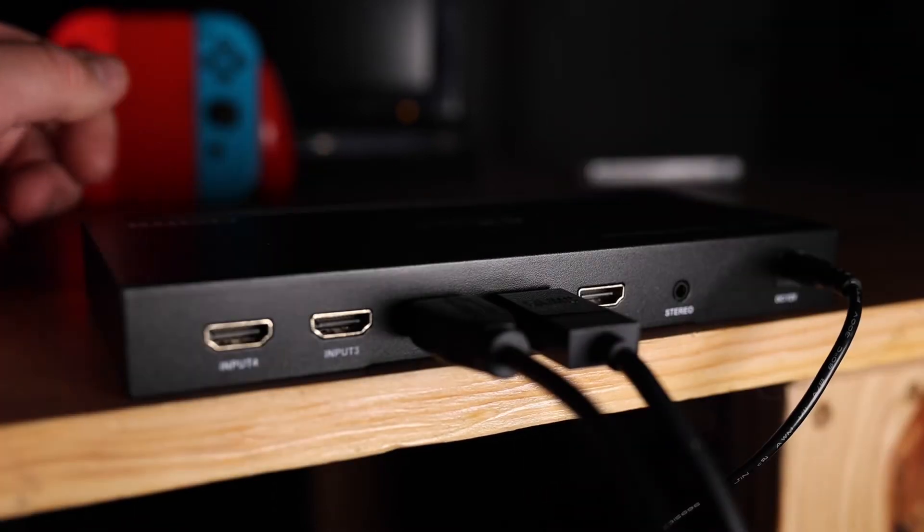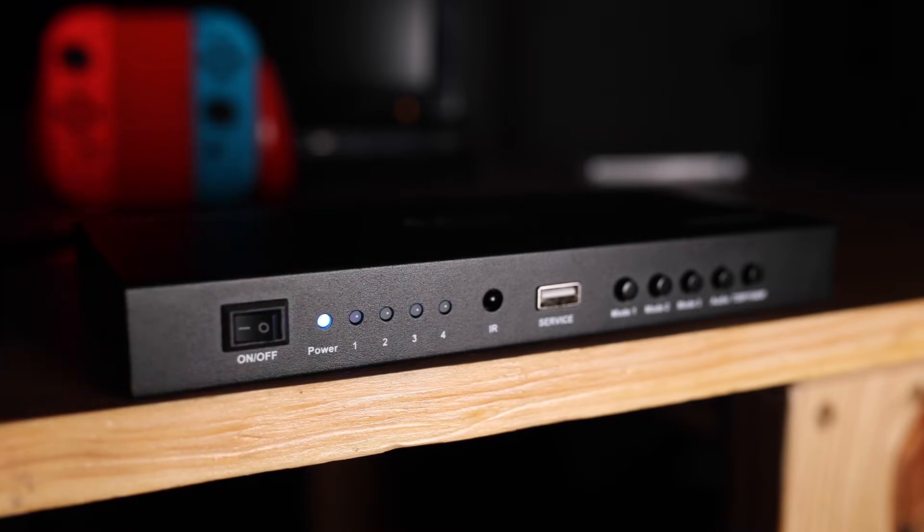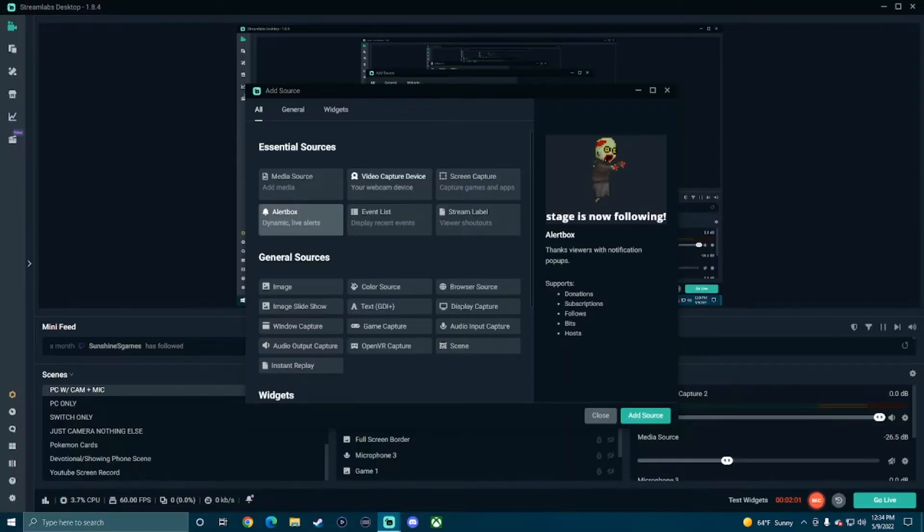For me, I'm usually just using two Nintendo Switches. Once you have all of those plugged in, turn the on switch to on. Once it is turned on, just use your capture card the same way you would if you were only streaming one game.